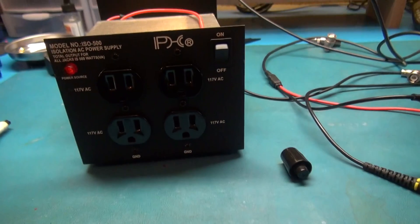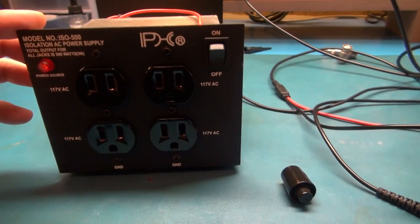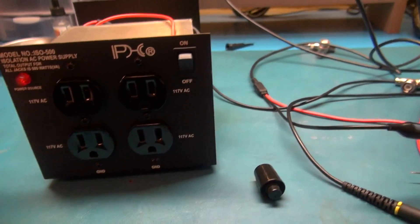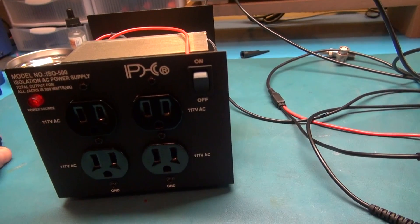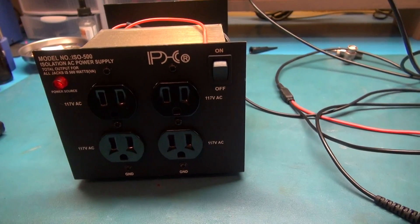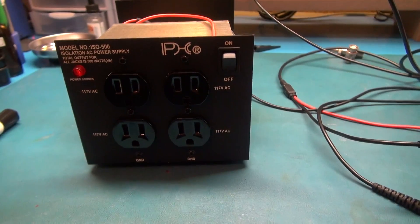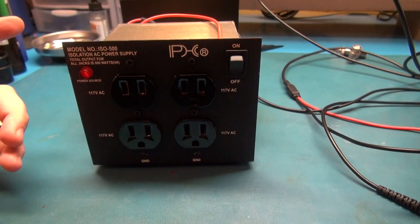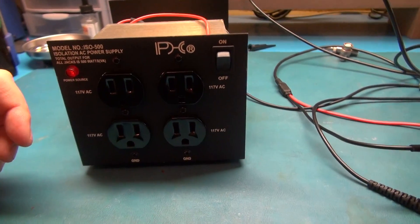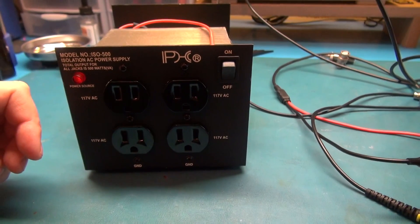I hope this helps people understand how to use isolation transformers. I know this was a quick video — there are other videos out there on this topic and I may add links in the description that go into more depth. If you didn't quite understand what I was trying to explain, check those out. Alright guys, have a nice day — we'll see you in the next video.